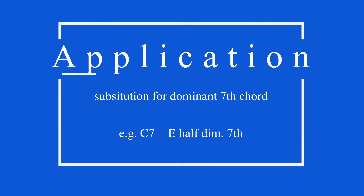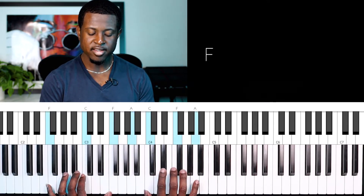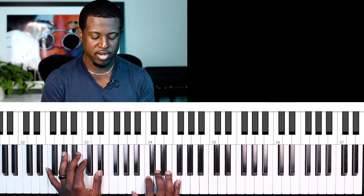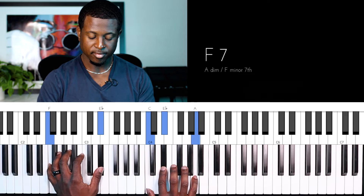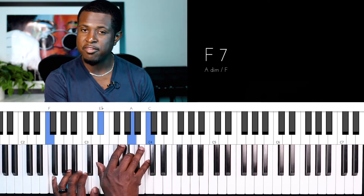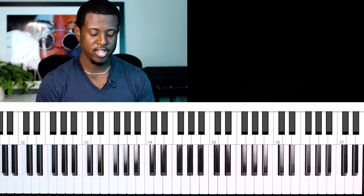Let's look at the song Amazing Grace. We're going to do this in the key of F. So we have: 'Amazing grace, how sweet the sound.' Let's examine the first part — our first chord is an F dominant seven. 'How sweet' moves us to a B flat dominant seven, then back to an F dominant seven.